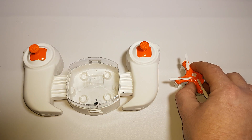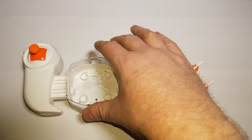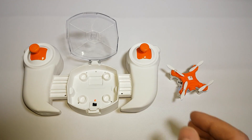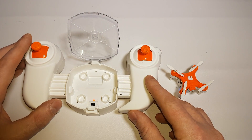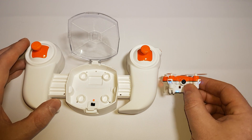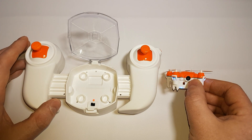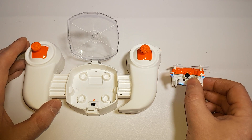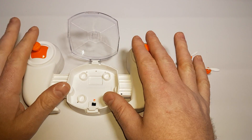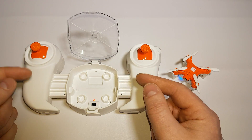To sync the device: switch it on, see the light come on and rapidly flashing, then lift this up, press forward, press back, and when the lights stabilize the drone is synced. You can then control this either from the controller or from your phone, so let's have a look at the software.